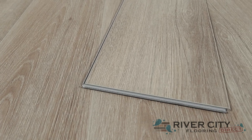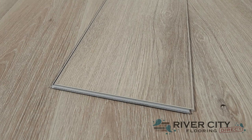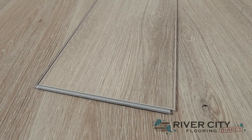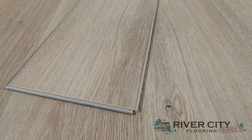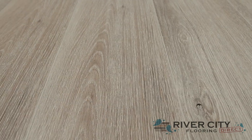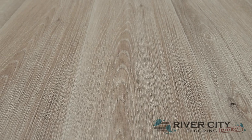The boards from Engineered Floor's new Standard Plus collection are 7 inches wide by 48 inches long with a 4mm thick core and a 1mm IXPE pad attached, along with an i4F locking mechanism that makes installation super easy. It's waterproof with a matte gloss level painted bevel and UV medium embossing for that realistic wood look.